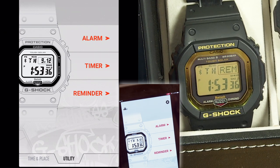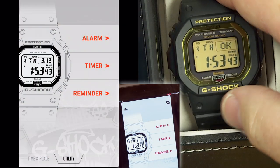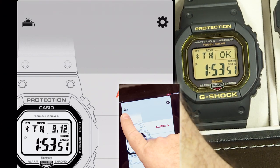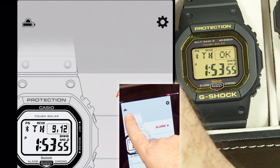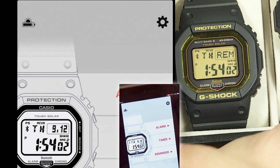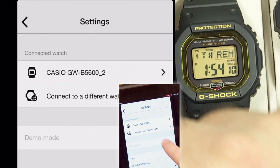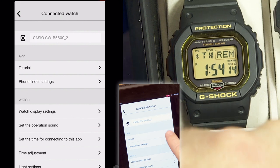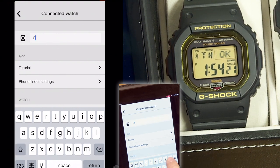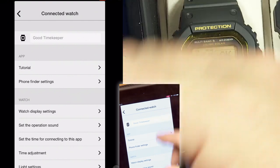Unlike some other G-Shock watches that show battery state on the watch screen, this watch doesn't display it — but you can see the charge state right in the app. If the battery is low, you can put it outside in the sun to top it off. You can also go into settings in the app to rename your watch — for instance, 'The Good Timekeeper.'